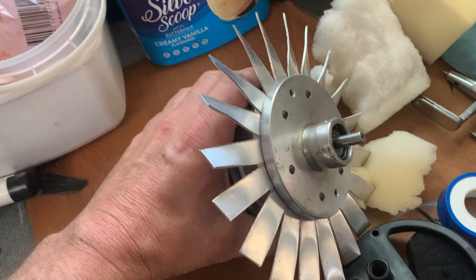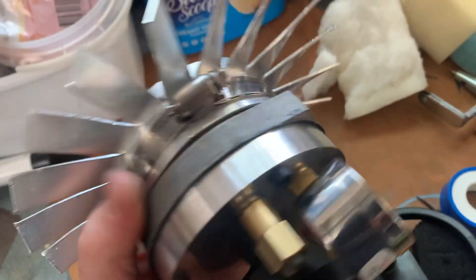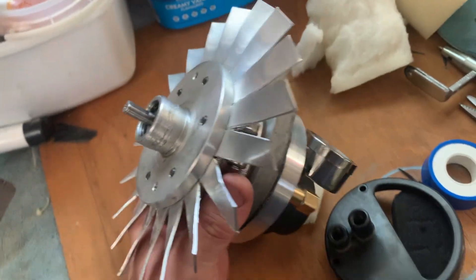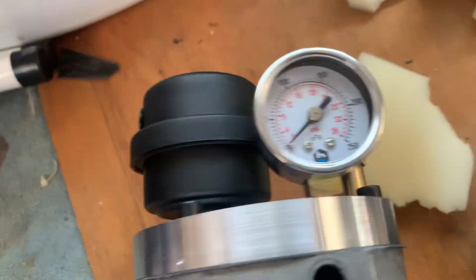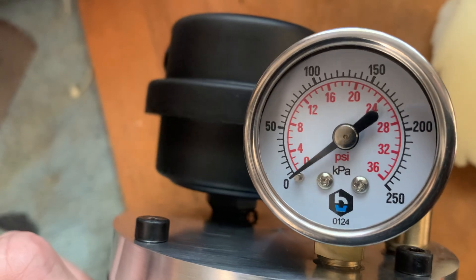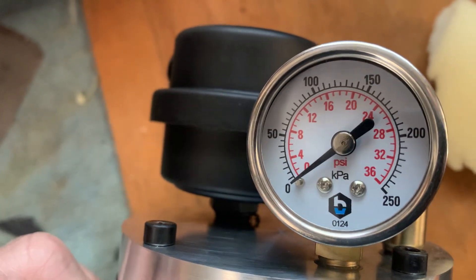This pump will now do 20 PSI — not that we need that kind of pressure, but it's capable. Normally with the Bayrun burners, we run them at about five to six PSI, so not a lot of pressure.